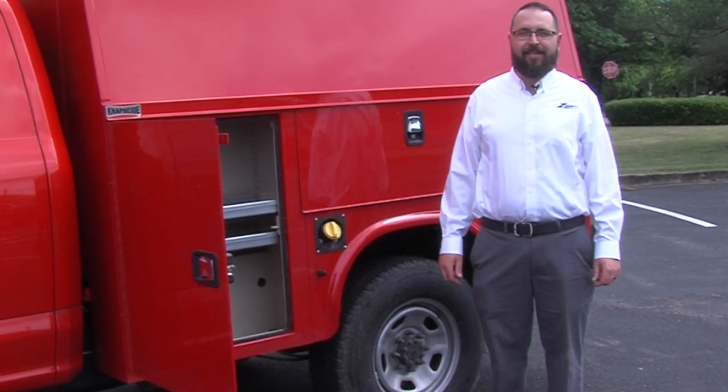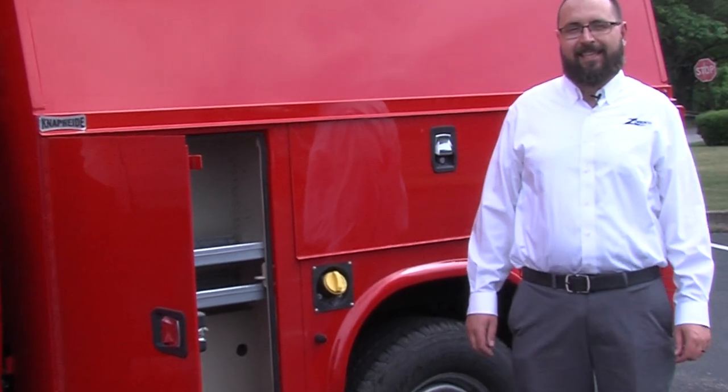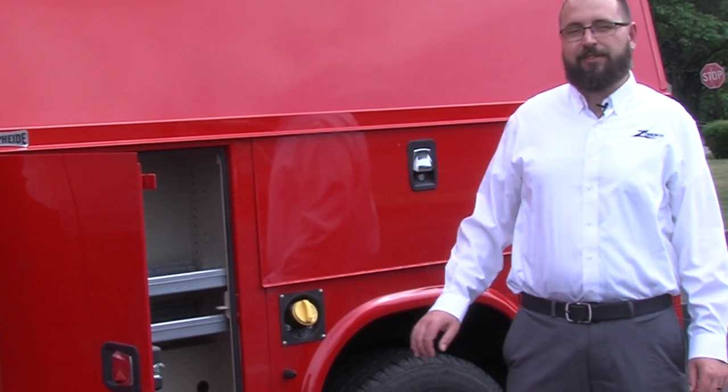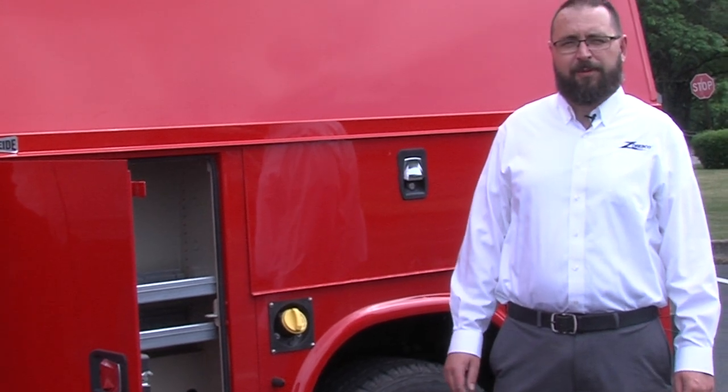I'm Nick Costa with Zoresco Equipment Company. Today I'm here to show you NAPIDE's KUVCC. The KUVCC is NAPIDE's enclosed utility body made for cab chassis. They also have a version of this that is made for cutaways, and they also make them out of aluminum as well.